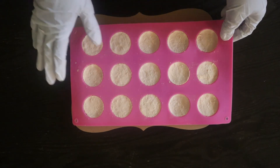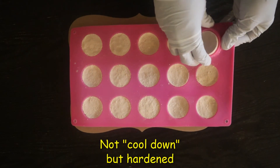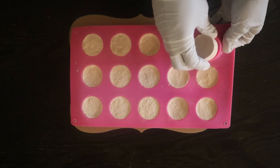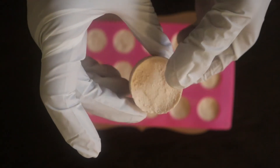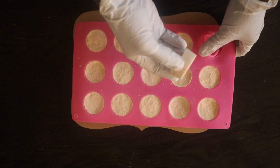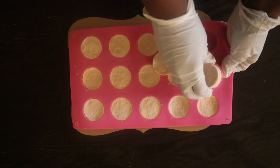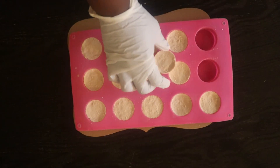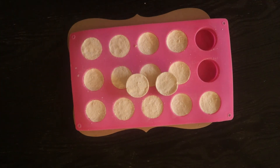It's the next day, and the fizzies have had a chance to cool down and set. Now I'm going to take them off the molds. As you can see, this is what they look like — they've completely set. I'll take out another one so you can see, and then I'm going to do a quick demonstration to show you how they work.